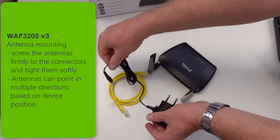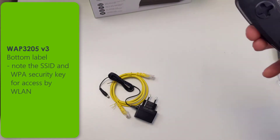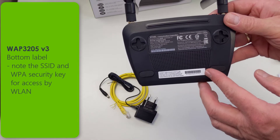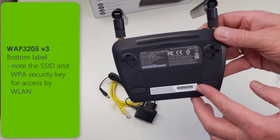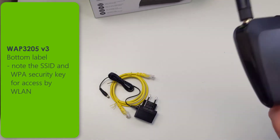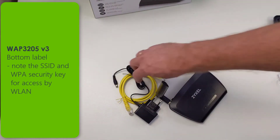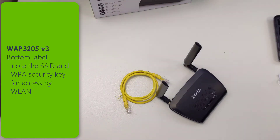The box content also includes a cable for the LAN port and a power supply. If you take a look at the bottom label, you can see in the black area that there is an SSID and a wireless key printed on the device. The standard values printed on this label are required when you connect to the device in the first setup or if you reset it back to factory mode.